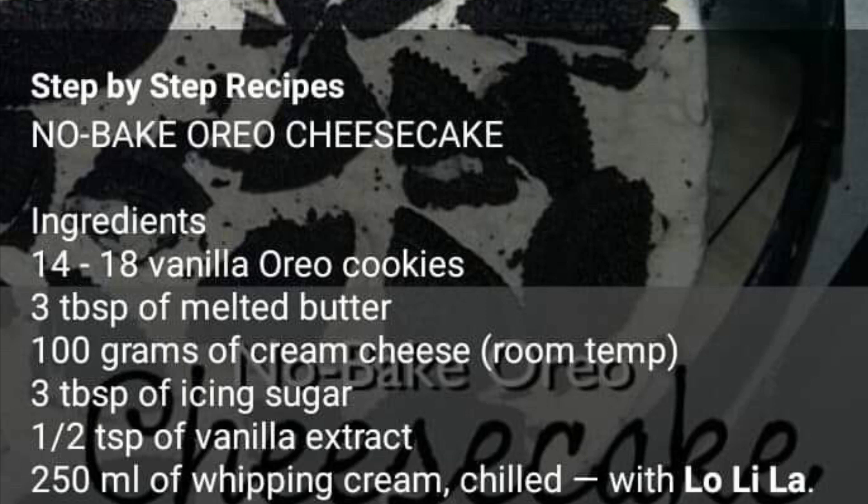For the ingredients we will be needing 14 to 18 vanilla Oreo cookies, three tablespoons of melted butter, 100 grams of cream cheese at room temperature, three tablespoons of icing sugar, half teaspoon of vanilla extract, and 250 ml of whipping cream chilled.